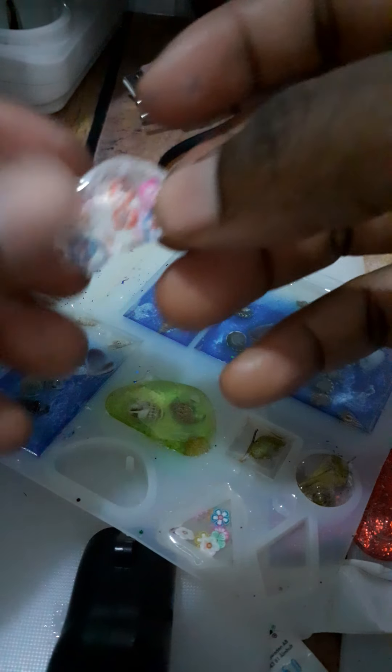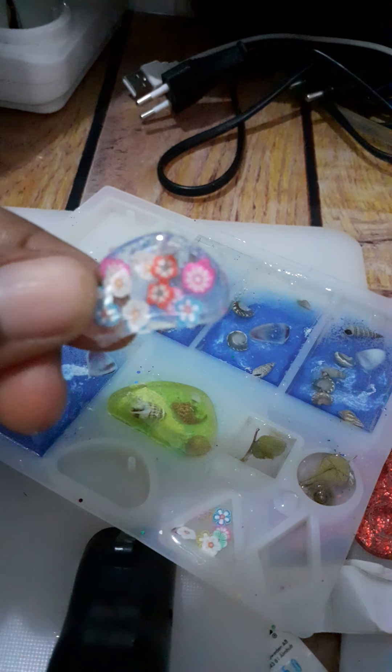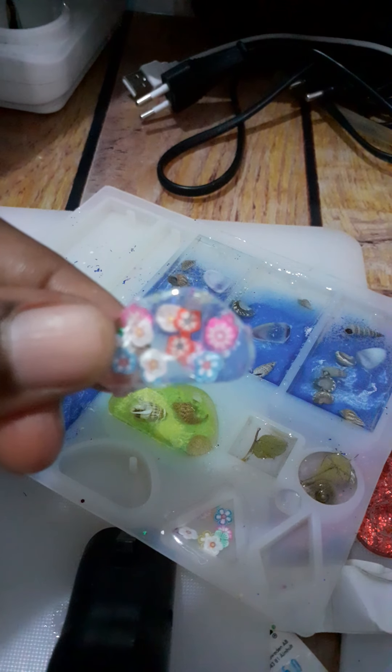I could demold one more actually — my son is excited, he wants to demold, so that's why I don't want to demold everything here. But oh, this is so nice, it turned out so well! All right friends, I'm super happy, this is so good. Bye!